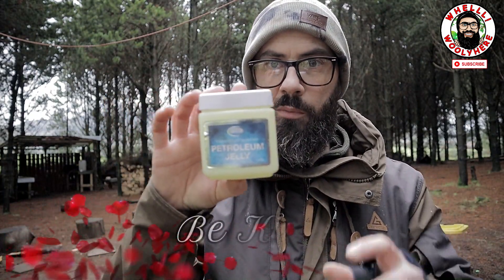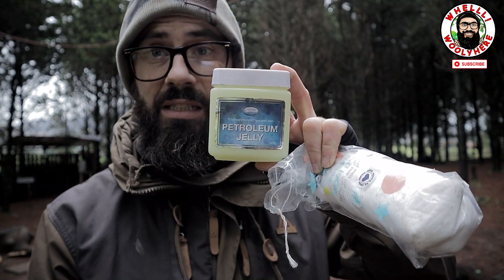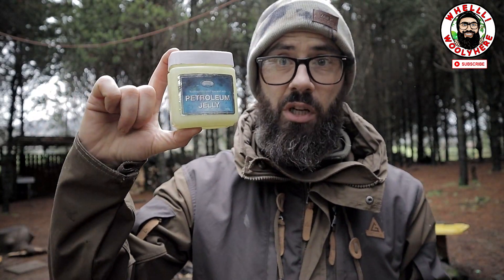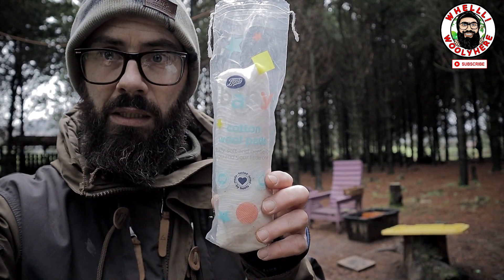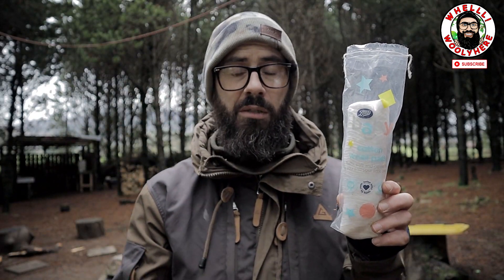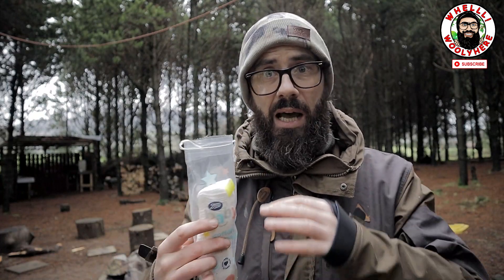What we are going to be using today is petroleum jelly - petroleum jelly or Vaseline. Vaseline is just a brand name; the stuff you get in the pound shop works 100%. We are also going to be using cotton pads - these are just Boots standard cheapest cotton pads.